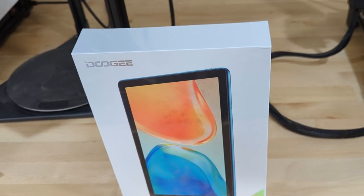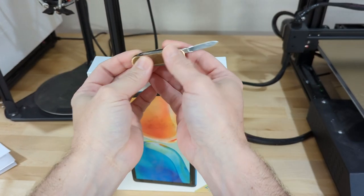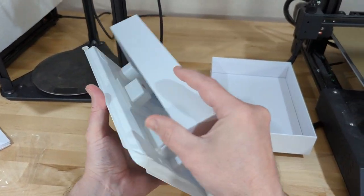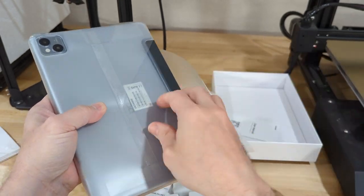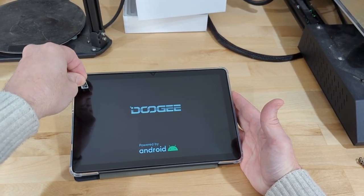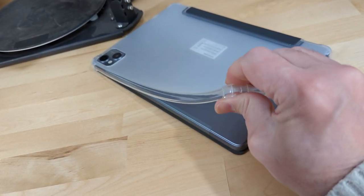A couple of weeks ago, a company called Doogee reached out and offered for me to review their first foray into tablets — and I totally agreed, I need one after all. Doing my research, Doogee is apparently a well-known brand in Spain where they're partnered with the president of a football club — that would be soccer for the Americans — and they're also very established in South Asia like Thailand. So even though I'd never heard of the brand, they're well known for their ruggedized cell phones.